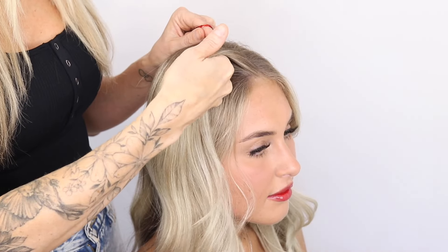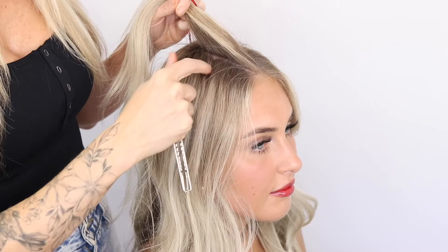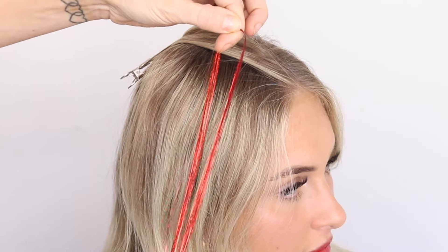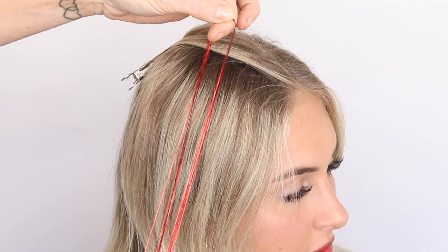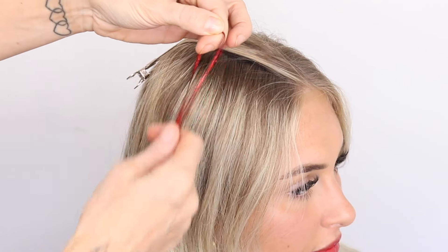We're going to start off by just sectioning off this top layer of hair, because I don't want to see the knot that we're putting in. So I'm just going to bring that out of the way. This is just hair tinsel — you can get this anywhere: Amazon, TikTok shop. We've gone for red, but you can go for whatever colour you want.